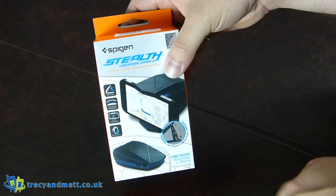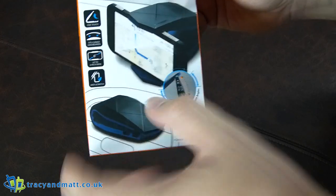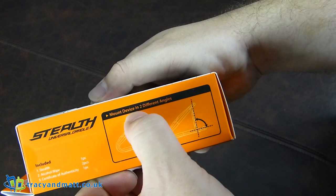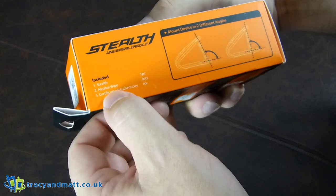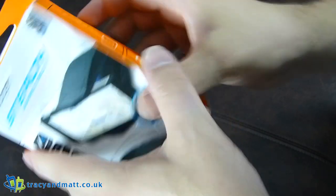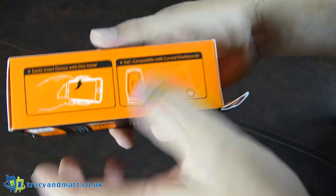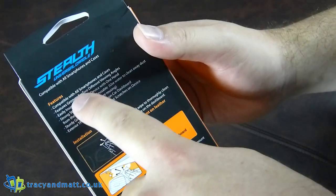So it's obviously of higher quality than most of them. This is a one-touch mounting design. It looks a bit crazy for a car dashboard mount, but we'll have a quick look at what it entails. It includes a stealth pad, alcohol wipe, and certificate of authenticity. It's also compatible with curved dashboards.